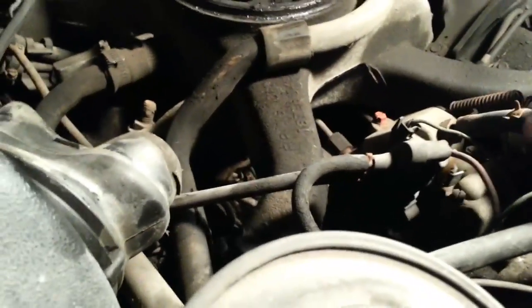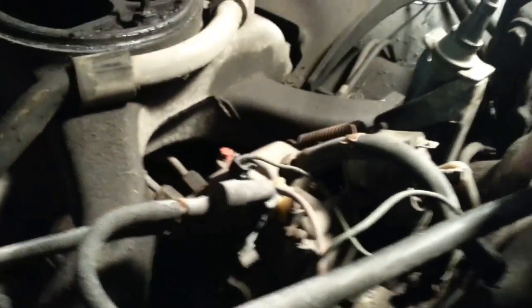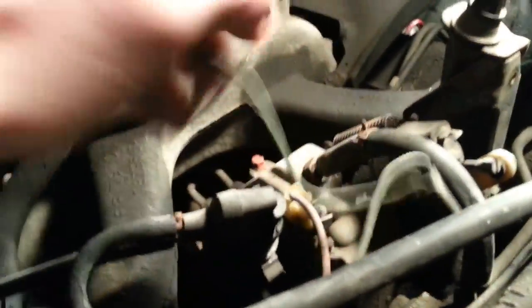Next we're going to take off this hose and plug it with a bolt in the end so all the fuel doesn't run back into the fuel tank. That way we don't have to crank it over a lot when we get it restarted.